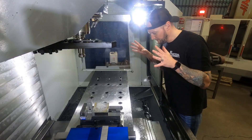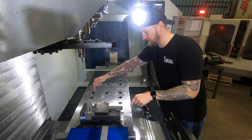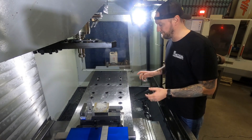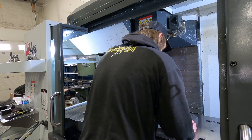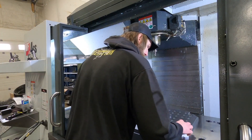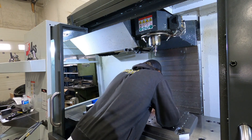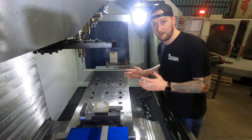You can essentially take vises, fixtures, or subplates and move them to wherever you want on the table very quickly and easily, and it doesn't take any time to dial them in. This vise here is on a subplate, and this vise over here is directly on the table — it locates right off those liners. On a subplate setup, as long as that vise is square on the subplate, you can pull it out, move it wherever you want within a half thou of repeatability, meaning you don't need to clock these things in. You don't need to spend time with an indicator running it forward and back — you just throw it on and it's good to go.